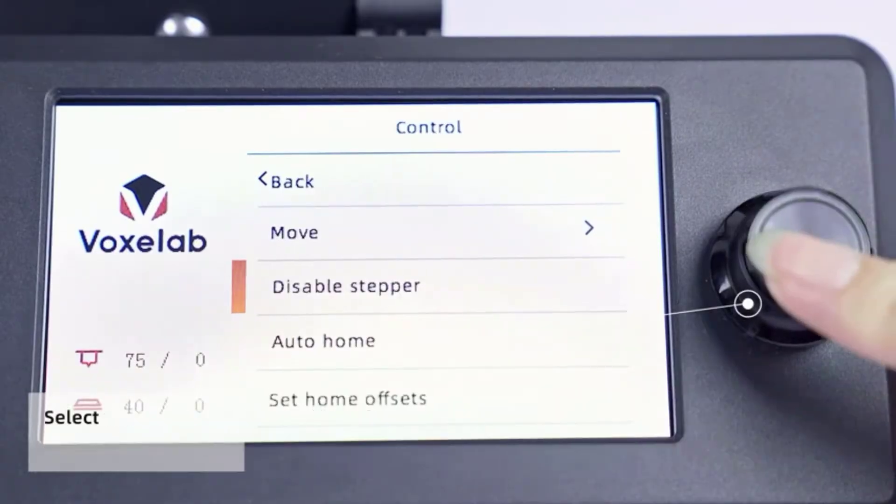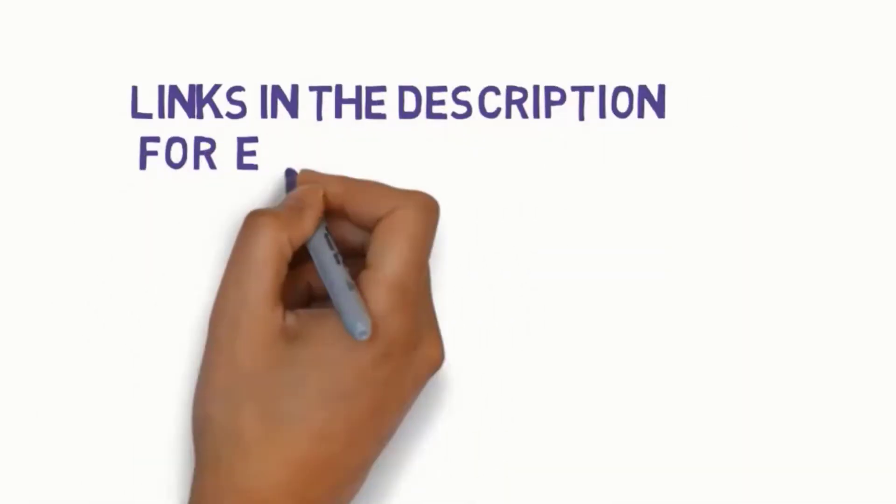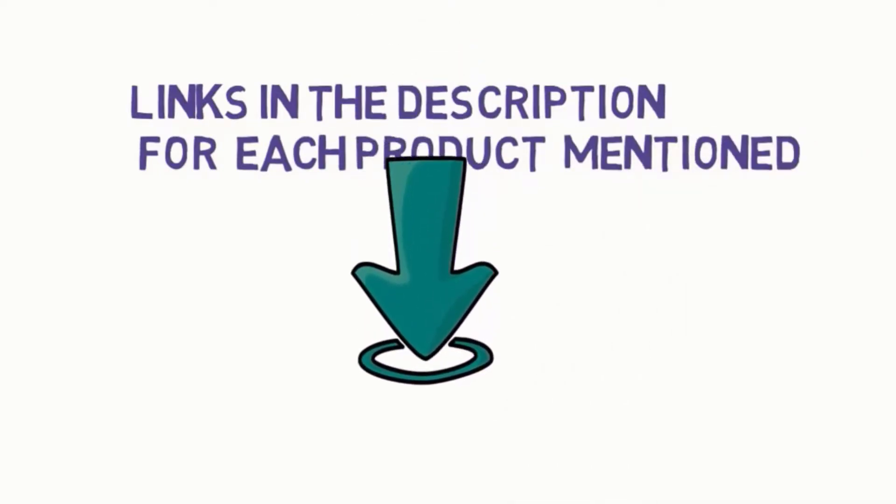Before we get started with our video, we have included links in the description. So make sure you check those out to see which one is in your budget range.